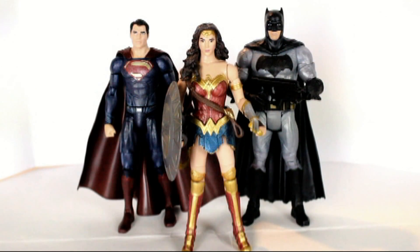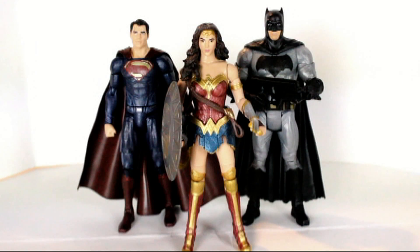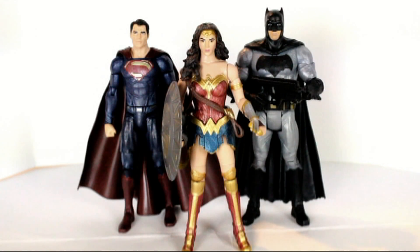I recommend you please see that while you can. It's such an awesome movie and a very, very good entry in the DC Cinematic Universe. Not saying the rest of the films are bad, I'm just saying that I really, really liked Wonder Woman. And with that said, let's get into these figures.